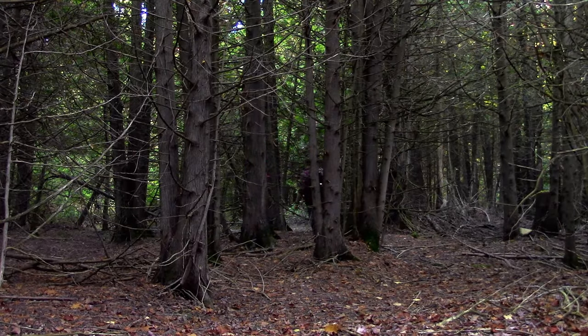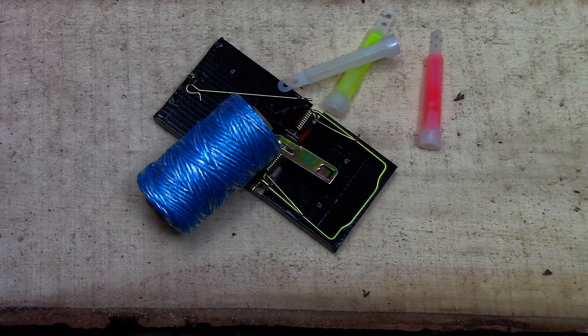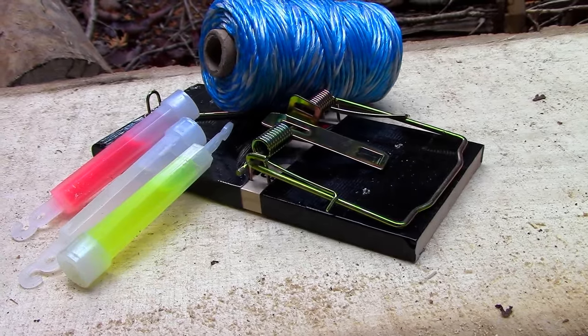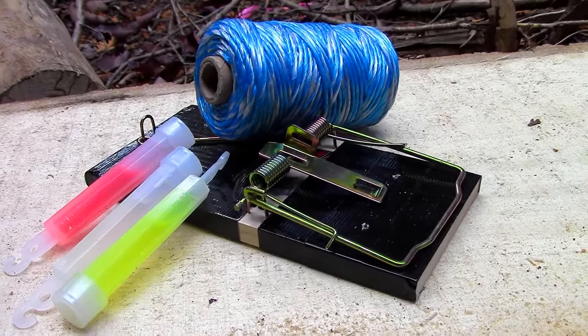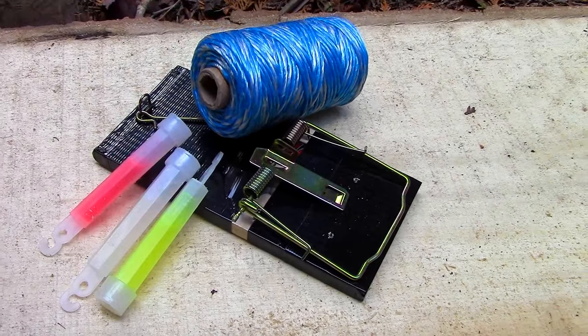I have developed a discrete glow stick alarm system that actually detects and displays where the breach came from. I call it bushcraft radar. Although this method sounds high-tech, all you need is several rat traps, twine, glow sticks, duct tape, and nails. All of these materials are great items to keep in your survival pack anyway, since they have many different uses beyond a camp alarm system.